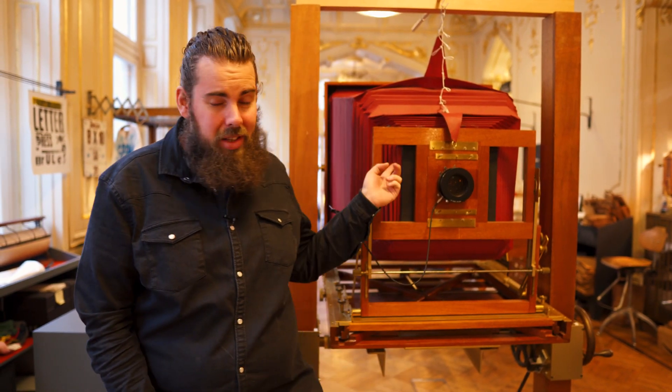Hey everybody, it's Marco from AnalogSynx and today we are at SuperSense — one of the analog places in Vienna and one of the rare places on earth that has one of these: a 20 by 24 inch Polaroid camera. Today we're going to take a picture with that camera and walk you through the process and the magic behind it.